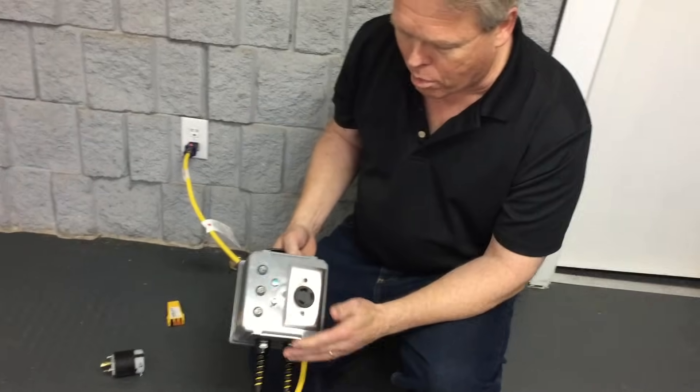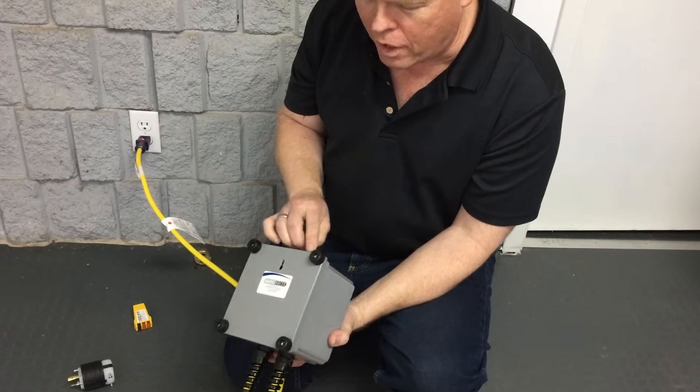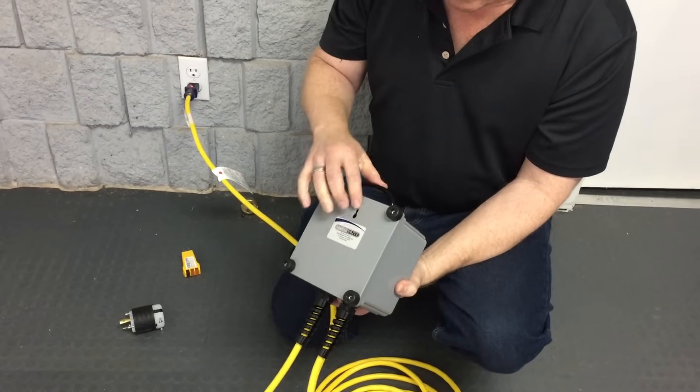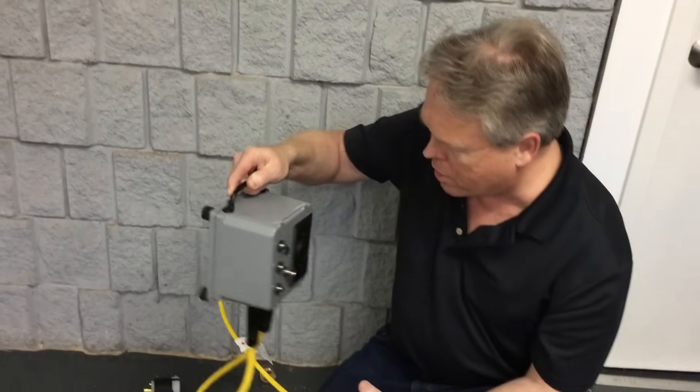It also has built-in circuit breakers on it, as well as heavy-duty rubber feet in case you want to put it on the floor, and a slot for hanging it on the wall in case you're doing some concrete grinding and want it off the floor space.